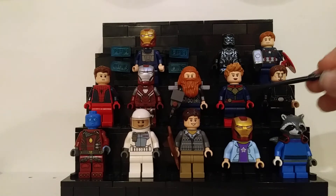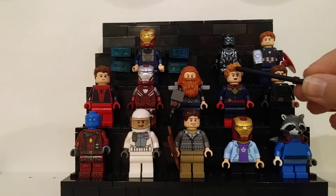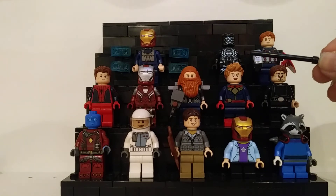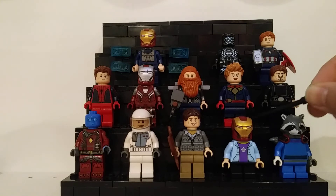This is Carol Danvers — Captain Marvel, not Captain America. This is the best hairpiece I could find for her; I don't love it, but it's not terrible. She has her torso from the Avengette set and her legs from Spider-Man.